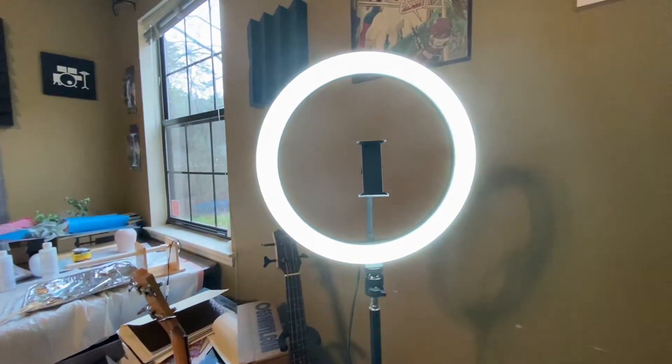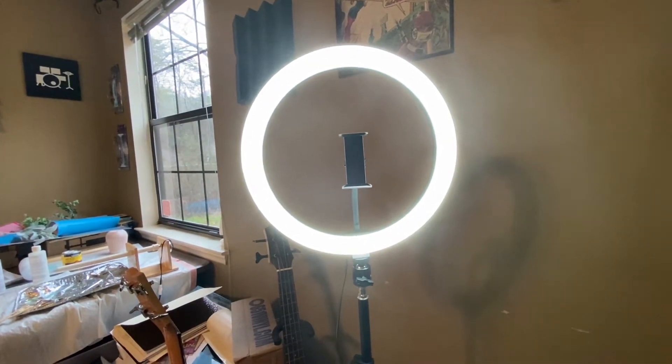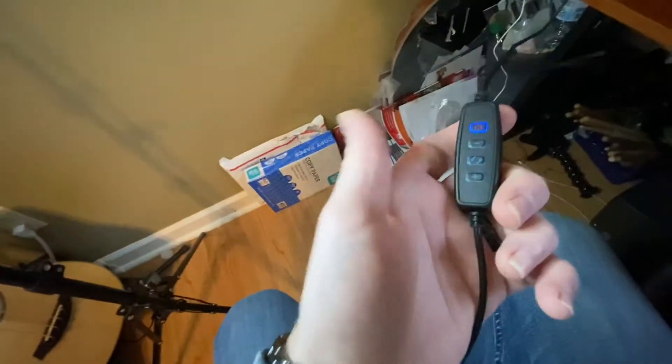And then that's to brighten it back up. Wow, that can get pretty bright. Wow, man, this thing is nice actually.